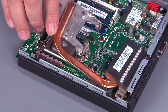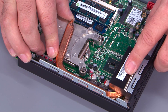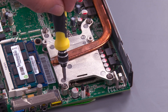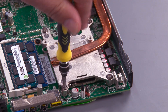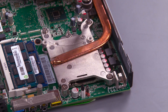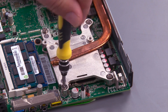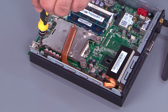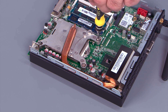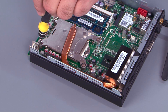Slide the heat sink under the tab on the chassis, then align the screw holes. Using a cross pattern, tighten the four screws. Tighten the first screw halfway and the second screw all the way, then the first screw all the way. Tighten the third screw halfway and the fourth screw all the way, then the third screw all the way.